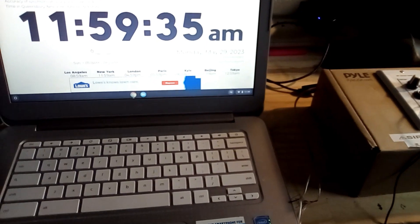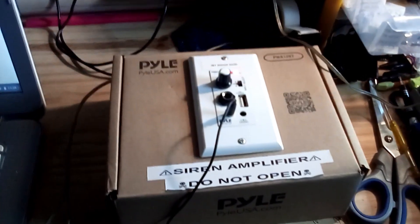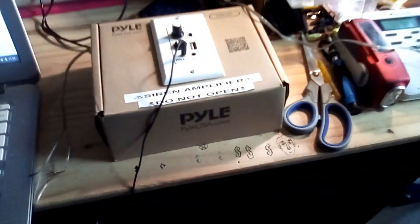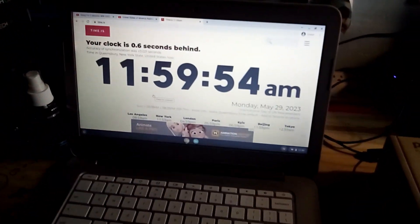We are nearing the final 20 seconds before we start. This is a pile wall amplifier, for those wondering. It has Bluetooth capabilities, but I cannot use those because it is broken — I don't know why. It's brand new... but I just made that up. Here we go.